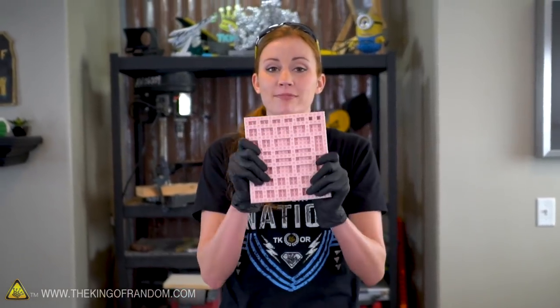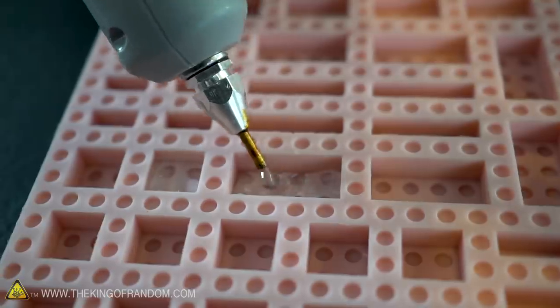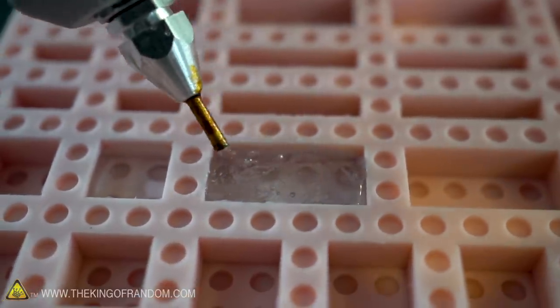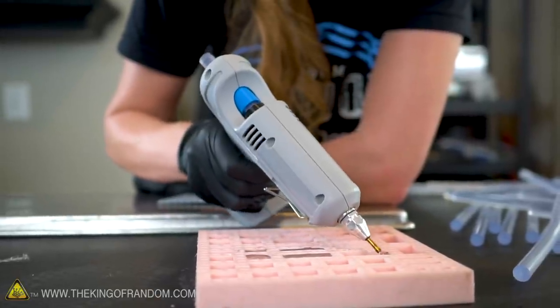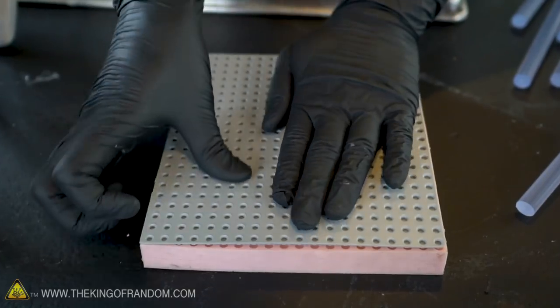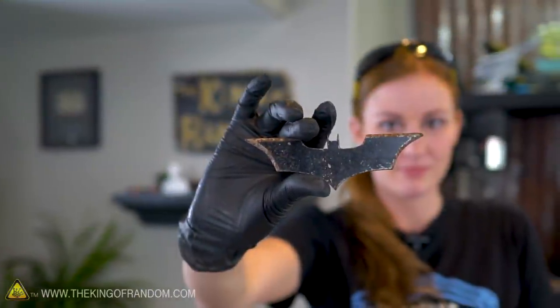I want to see if we can actually mold some things with it and make a mold with it. The easiest way to do that — see if we can make some Legos. While we're letting those pieces cool, let's see if we can actually do the reverse: instead of trying to mold something, we're going to try and actually make a mold form.